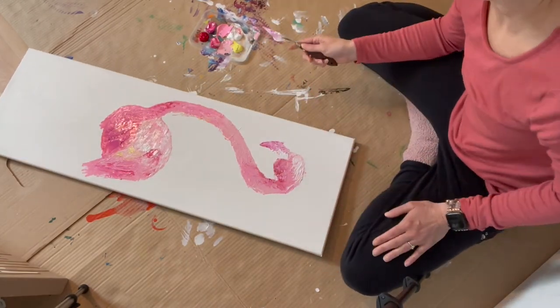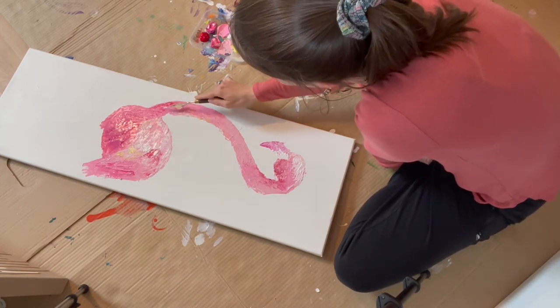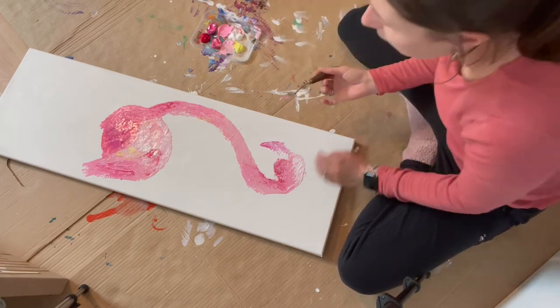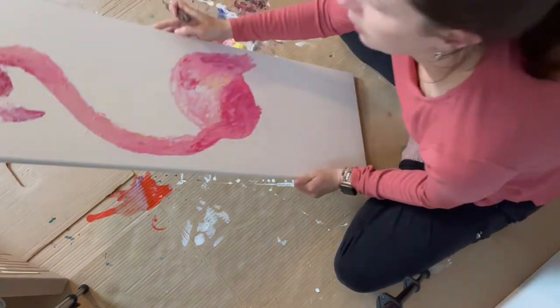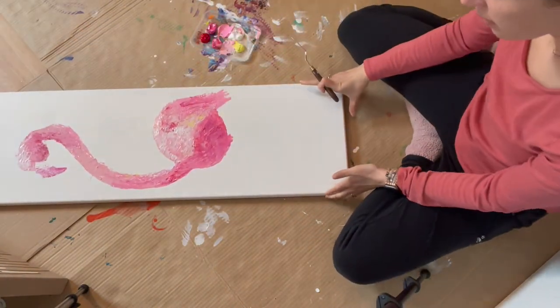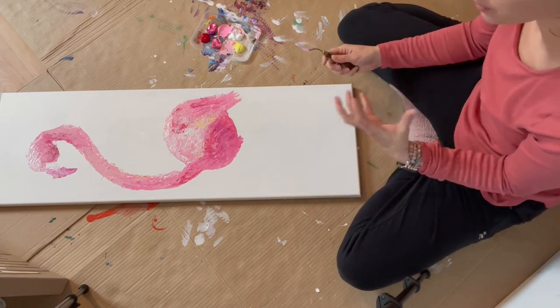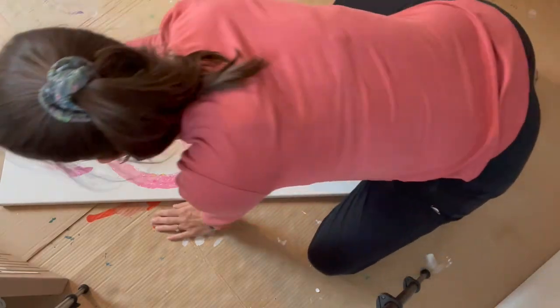Okay, I really like it, it's looking good. Now I'm gonna add the eyes here and then we're gonna do the legs. See, it doesn't have to be perfect with the palette knife — it already gives so much, it's already so vibrant.